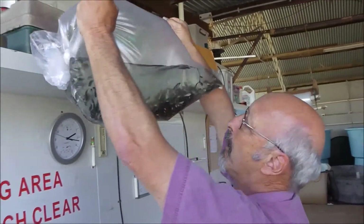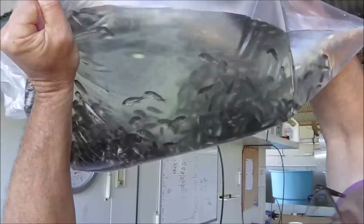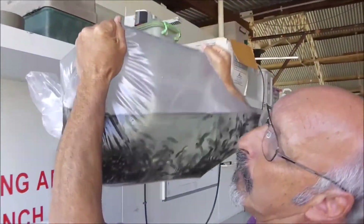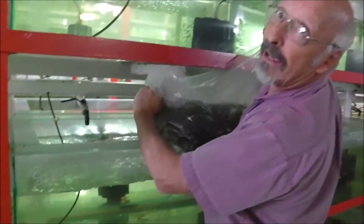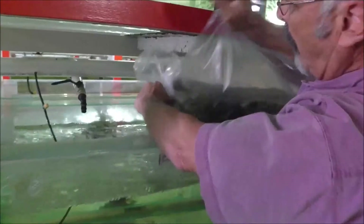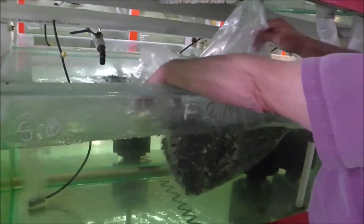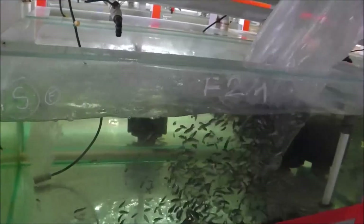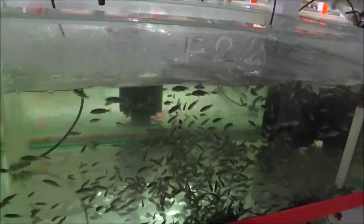Now that the fish have fully recovered after an hour in the new water, new oxygen, and the salt, we can now introduce them to the tank. We're going to put these fish in this tank here so we can monitor them over the next few days. For each shipment of fish that we send out, we pack an extra box and we're able to monitor those fish over the next few days to make sure the fish we send out are in perfect condition.